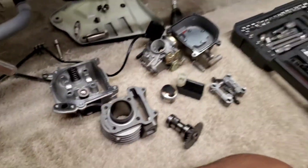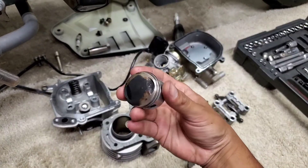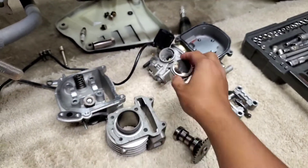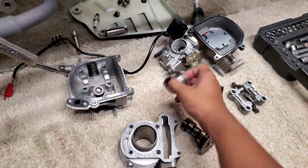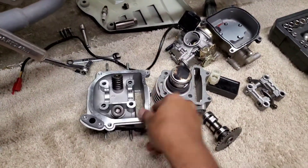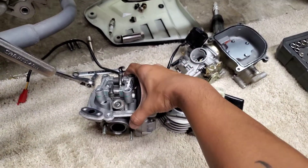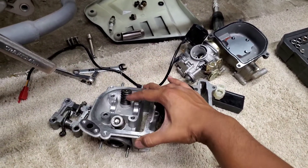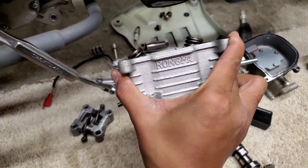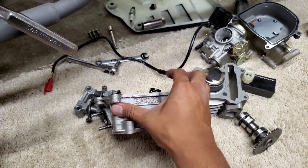If you didn't believe me, this is the original motor that I took out — these are the 49cc. I don't know what millimeter this guy is, but this is the old head. These are the old rocker arms. If you guys did your research you know the old rocker arms have longer stems — you can see it. These stems are longer.